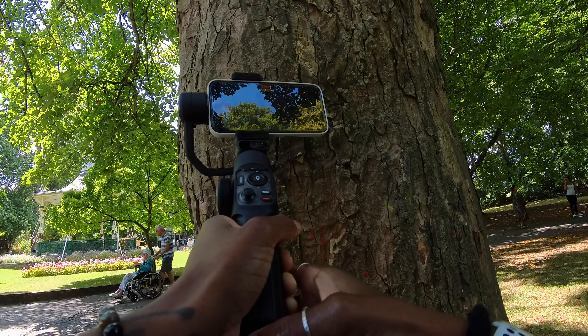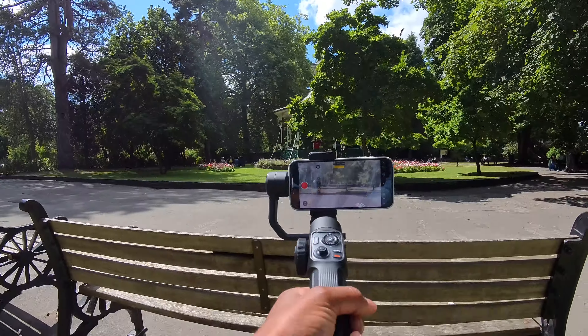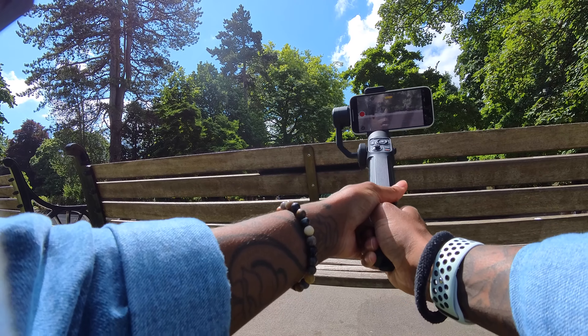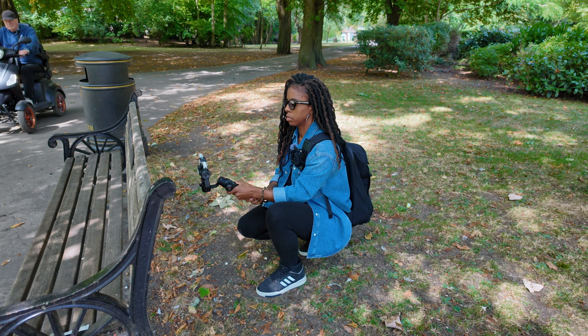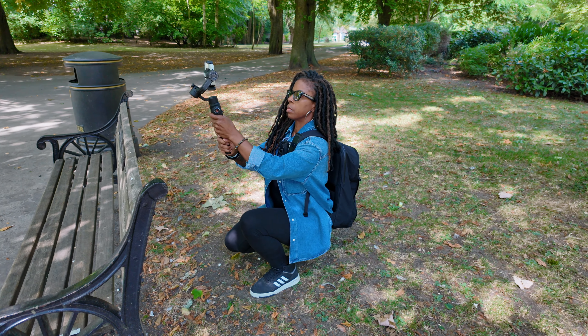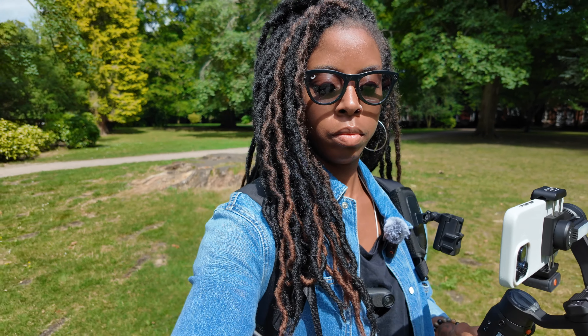Did you notice that the majority of the clips had one thing in common? I basically tried to create depth and layers within the scene. When I framed up the shots I tried to create depth by using foreground objects, and to achieve that look all I had to do was make whatever was in the foreground blurry — just like I did for the last gimbal move. It's a really great way to give a greater sense of movement to the shot, especially if you're shooting with a wide angle lens.